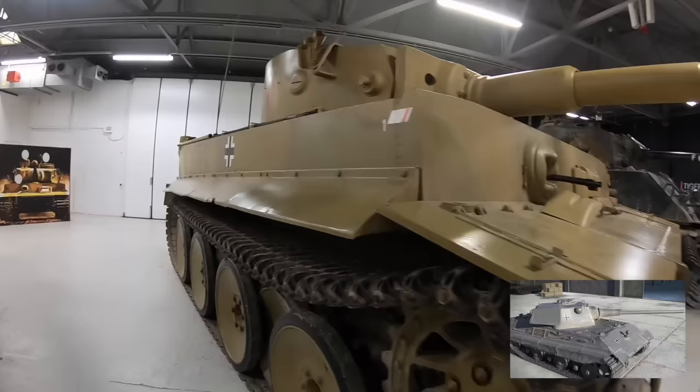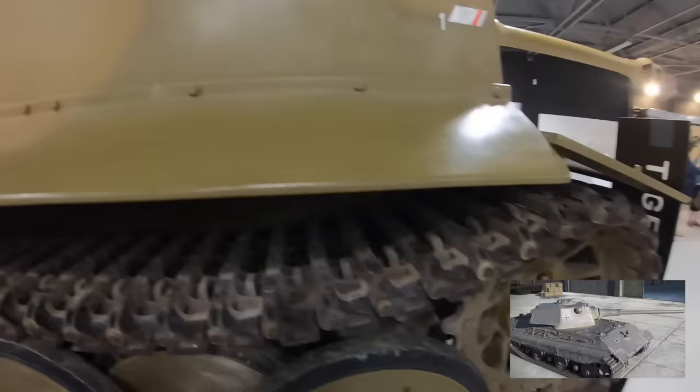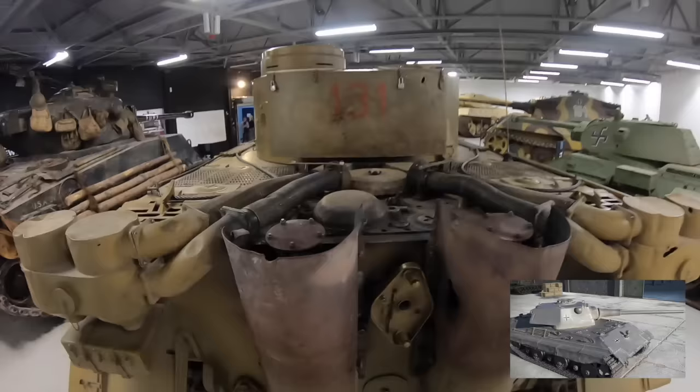The E-50 would have weighed between 50 and 75 tons and featured an improved Maybach HL234 engine producing 900 horsepower, allowing the vehicle to possibly reach a maximum speed of 60 kilometres per hour.